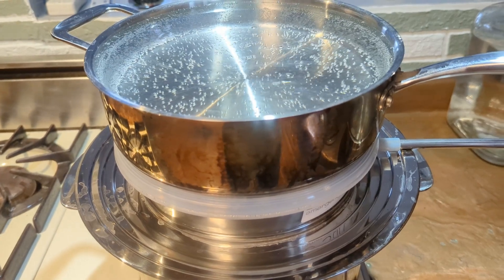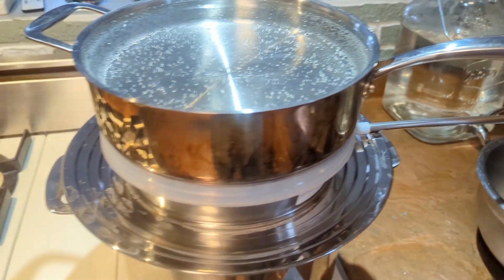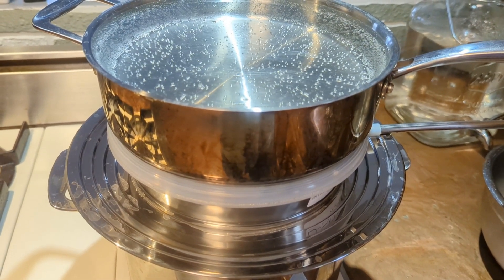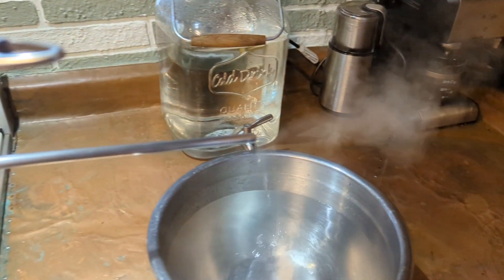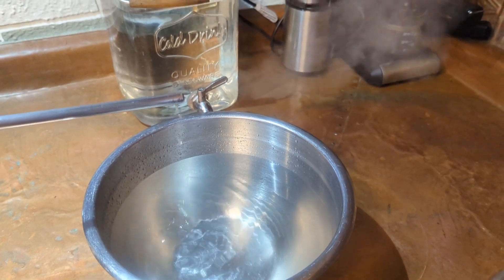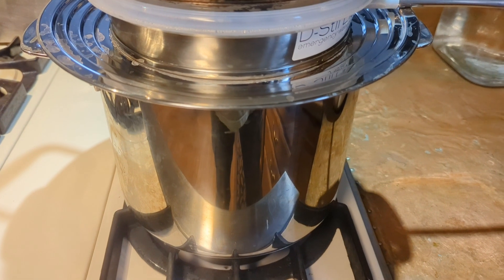With electric distillers, they're sealed systems, so volatile organic chemicals will be trapped in the system — unlike ours, which is an open system. You see a little steam coming off as the water is being produced — those contaminants go up in evaporation. With a sealed container, VOCs are going to be recondensed back into the water. With our system, compounds that boil at 170 degrees are going right into the air, not into your water. You can always open a window or run it outside.